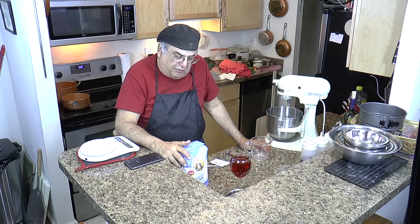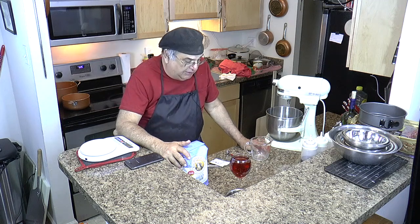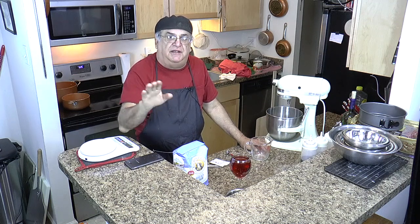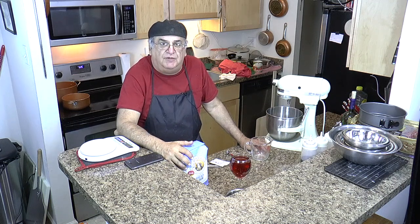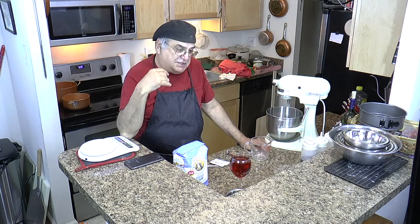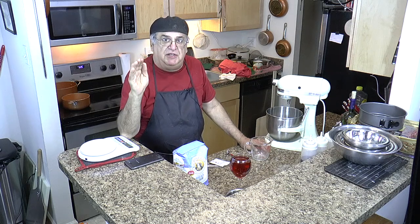I always wanted to know how to make a tomato pie, but I never really had anybody teach me. Then along came the internet. If you want to look it up on Facebook, it's called Trenton Tomato Pie Nothing Else — Authentic Trenton Tomato Pie Nothing Else. You'll see some of my pictures on there. I don't claim to be any kind of pizza pie maker; I just started doing this two weeks ago.